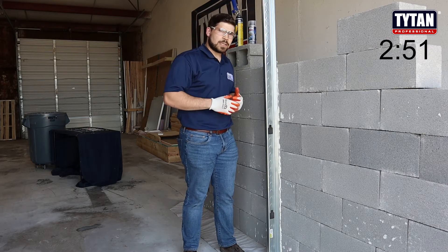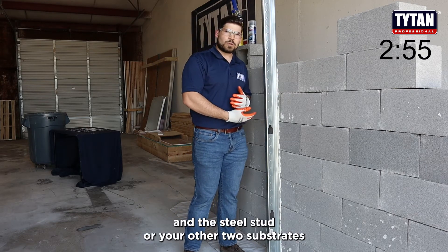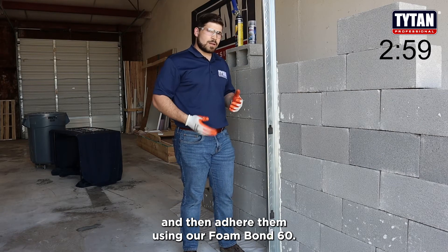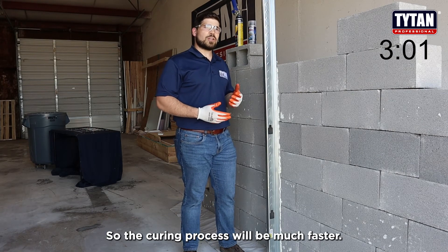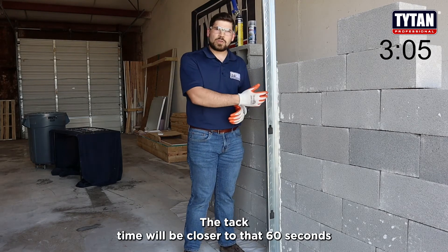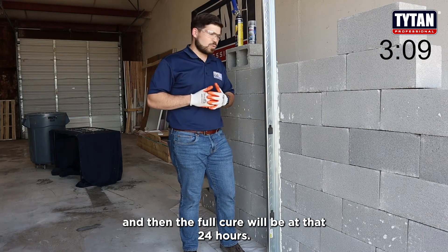If you spritz with water the concrete wall and the steel stud — or your other two substrates — and then adhere them using our Foam Bond 60, the curing process will be much faster. The tack time will be closer to that 60 seconds, and then the full cure will be at 24 hours.